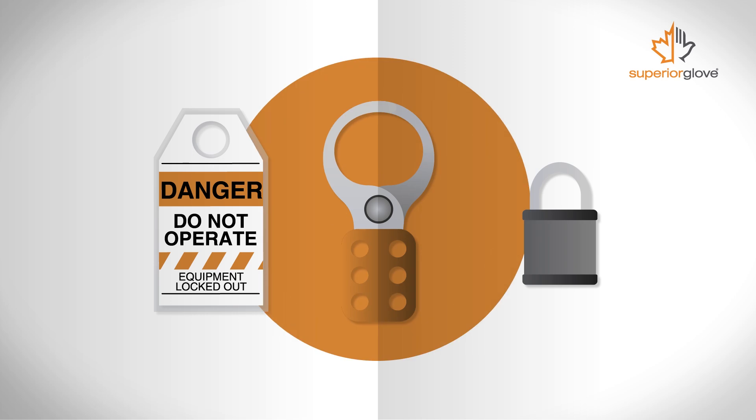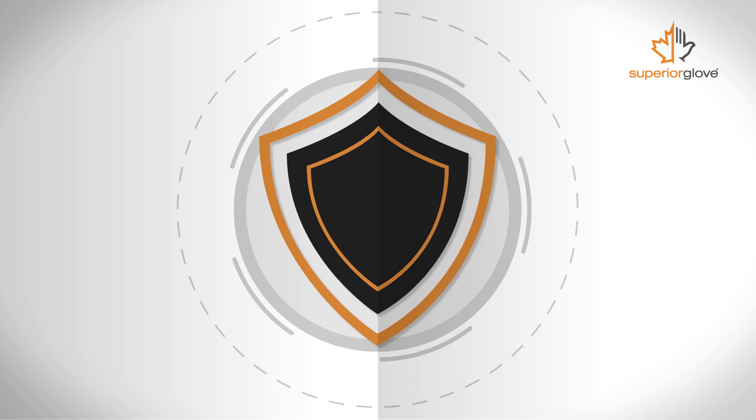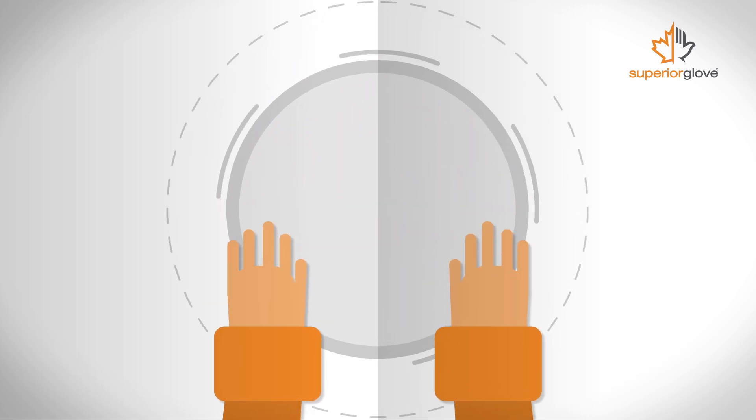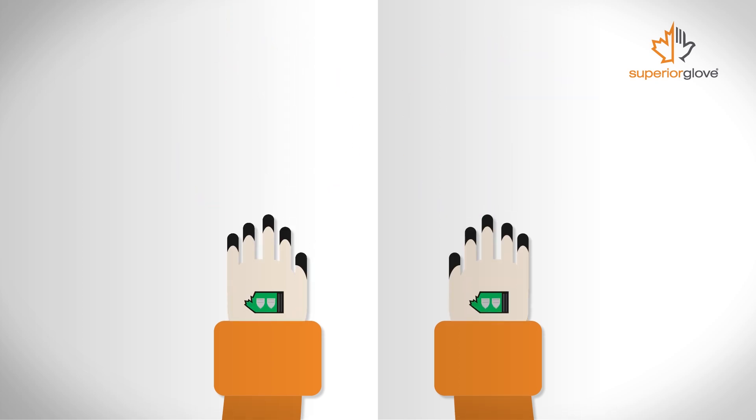If you do need to work on energized equipment, you're going to need protection. Your entire body is vulnerable to an arc flash. But because we're a work glove company, we're going to look only at arc flash-rated gloves. These ratings apply for other personal protective equipment too.